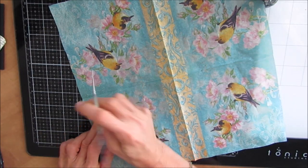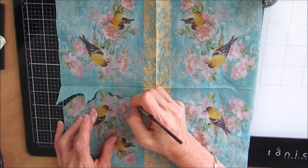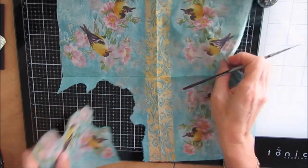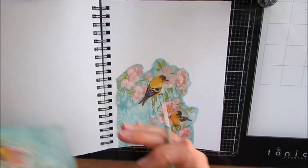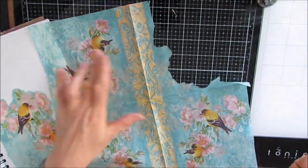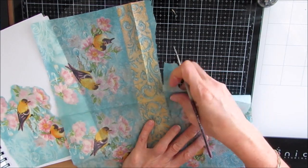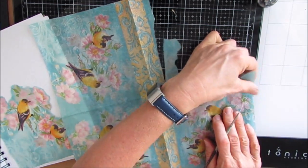If you look at this napkin, you've got four quadrants and two of them the birds are facing one way and two of them the birds are facing the other way. So when you're looking at napkins, look at what you're getting, because if you have that reverse it often really helps in setting up composition. You'll see that I'm going to use two sets of birds, one looking one way and one the other, and I'm going to come up with my own composition.